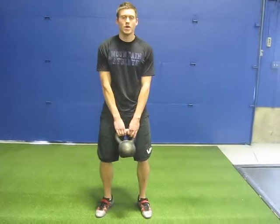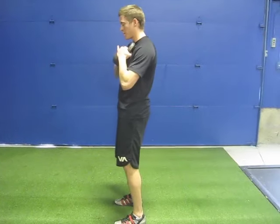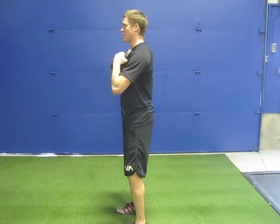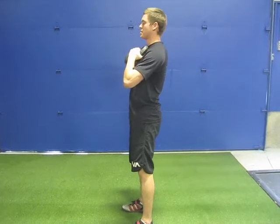This is the kettlebell good morning. There are two ways to do this. The first one, you can just hold it on your chest, with your feet shoulder-width apart, toes straight ahead, just a slight bend in your knees. Make sure your back is set and your chest is forward. You're just pushing your hips back, stand on your heels, feel your hamstrings tighten up, and stand back up.